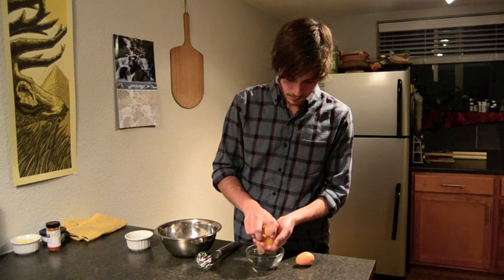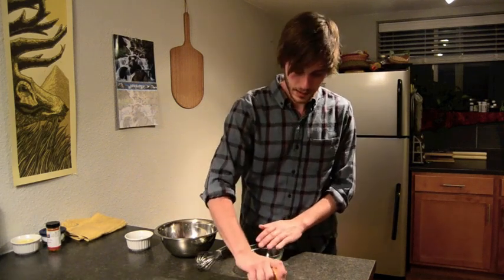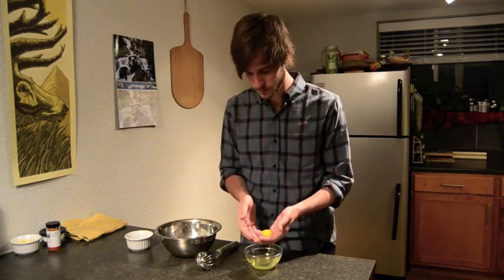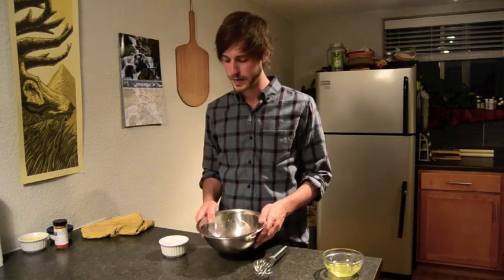First, I'm going to separate two egg yolks from the egg whites. Those egg whites you can save. I'm going to wash my hands now. So now we have our egg yolks. This is part of a mise en place, which means getting everything all together — it means everything in the right place, literally. So I've got my egg yolks here, some water, a whisk, and a bowl.